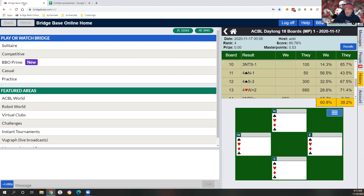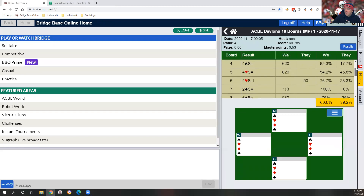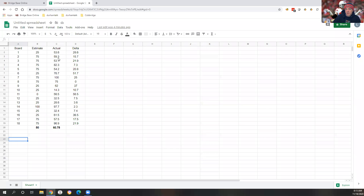I had initially estimated 50%. I took the individual scores from each board and entered them into this spreadsheet so that I could come up with a delta column. Delta is just the difference between how the board ended up and what I felt about the board — that magnitude.